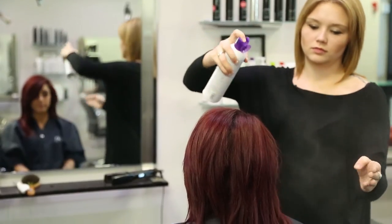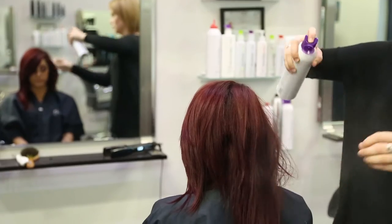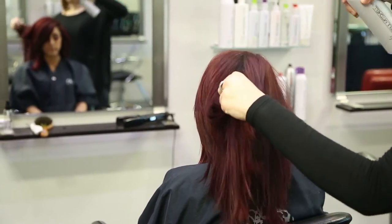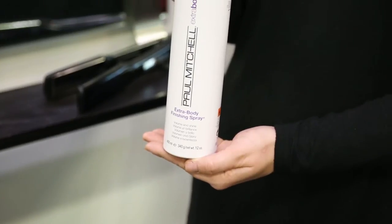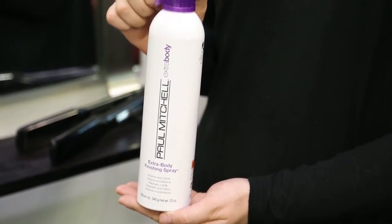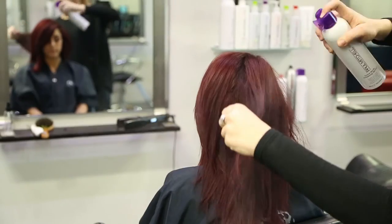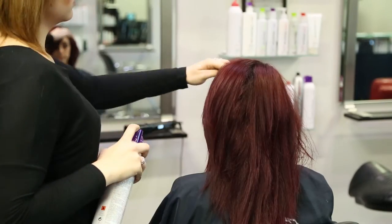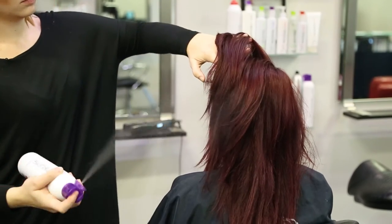With any smoothing iron curl or wave you're doing with the smoothing iron, you're going to want to have a really good hairspray base. Paul Mitchell's Extra Body Finishing Spray is a great spray to use with any type of texture that you're doing. It gives you a really nice fan spray, and it also gives you a lighter hold so it's not crunchy or sticky on your iron.